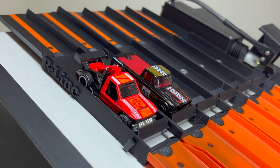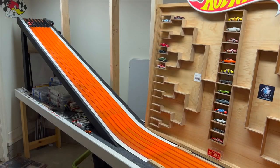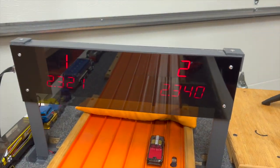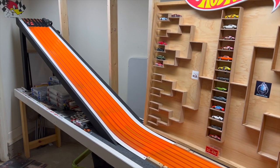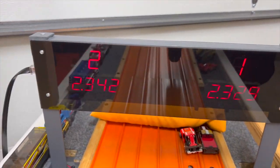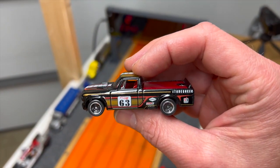Next up, the Low Lux in lane number one and the Studebaker in lane number two. Studebaker rips off a fast one — 23.21 to a 23.40. Lane swap — the Low Lux needs to beat a 23.21 to stay in it. The Studebaker with longer legs, 23.29 to a 23.42. Studebaker moves on.